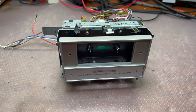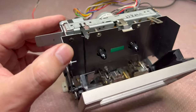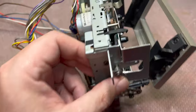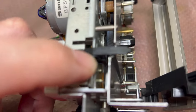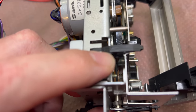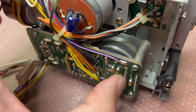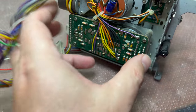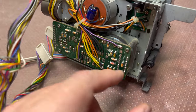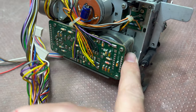This is exactly the same tape transport as we've seen in the Nakamichi decks. I can see there is a supply side resistance belt, and here is the belt between the two capstan motors. The difference is that in the DR2 we have a regular motor, while similar to the Nakamichi BX-300 this one has a direct drive motor — that's the only difference.